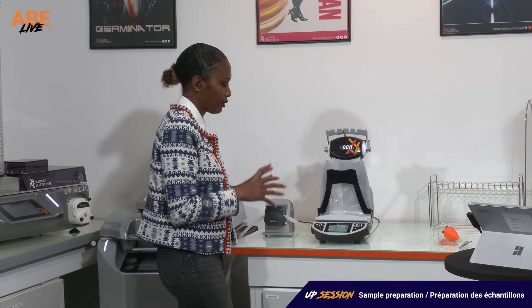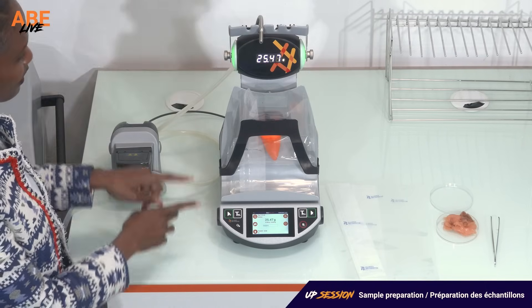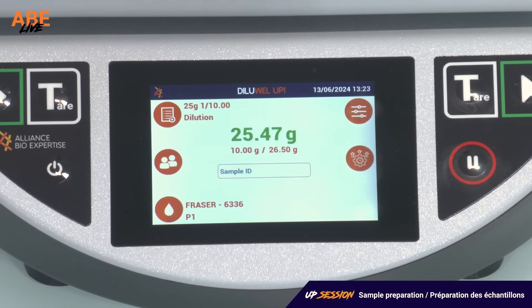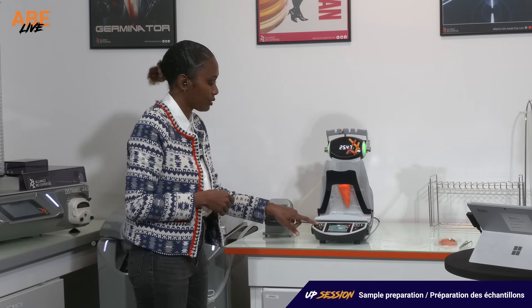Now I have my bag on my DLUEL. I put my sample and I can see the weight on the screen, but also here on the high display of the DLUEL. Why did it turn green? It's green because, as stated in ISO 6887, we have some tolerance in our range of the sample weight, and the DLUEL is telling us if we are indeed in this range. We know that we are in this range because it turned green, so we know that we can launch our dilution.